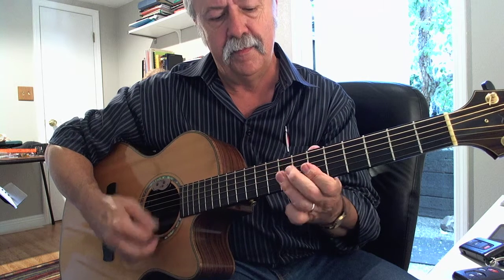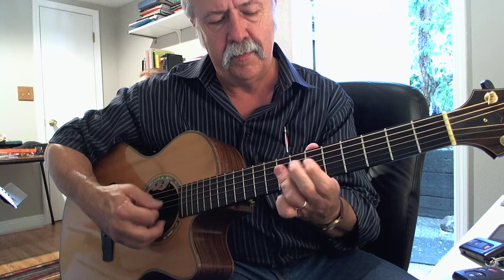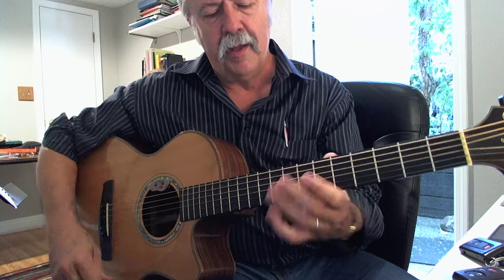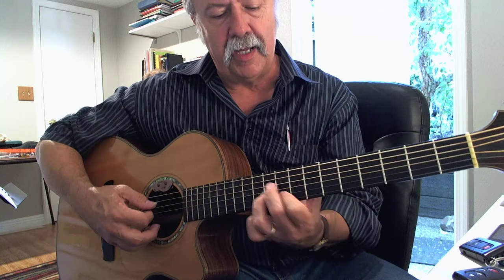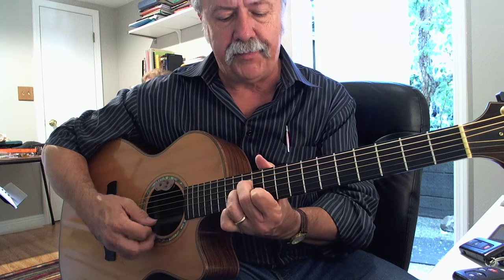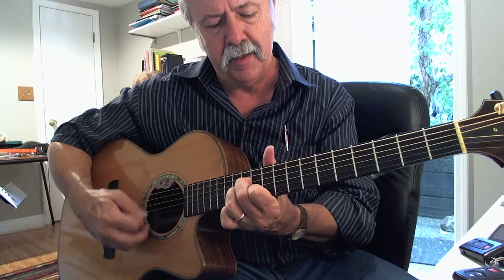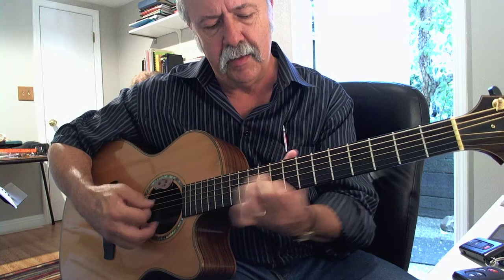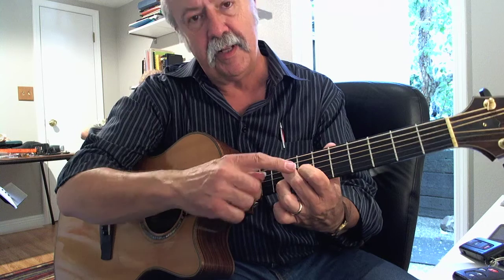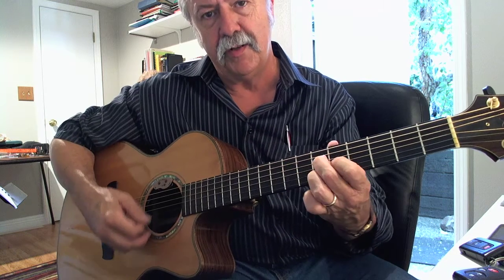Then if you want to add to it, you can take this first chord — this F minor type thing we did — and move it up to here. Now it's a B-flat 6; you've got a D, a G, and a B-flat. This time, instead of doing the suspension, I did a B-flat, a D, and a G, so it's two forms.